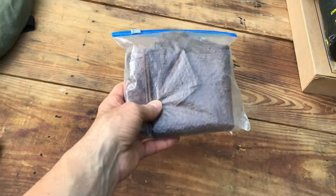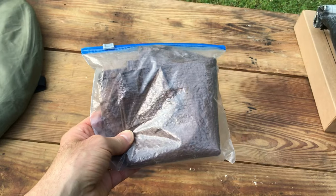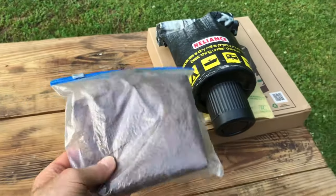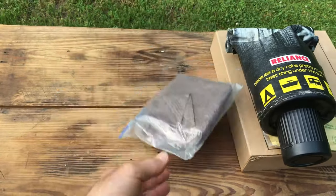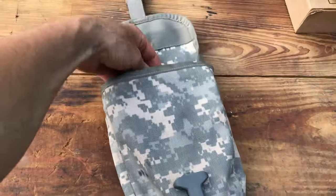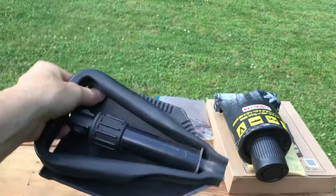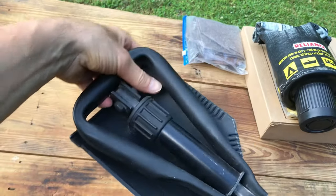The third item is just a piece of tarp that I put on the floor if the ground is a little wet — I place the cardboard toilet on it so it doesn't get wet. It's just a cheap piece of tarp I keep in a Ziploc bag. The fourth item is a foldable army shovel that I use to dig a hole and bury the bag in the woods — it's biodegradable, so that's needed too.